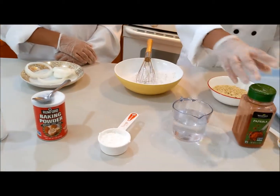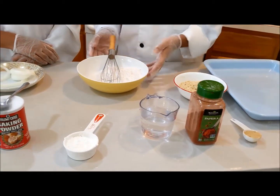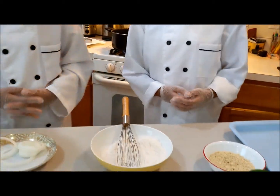You'll also need water, paprika, ginger and garlic powder, panko breadcrumbs, and flour. And for tools, a whisk, a pot of oil, tongs — and that's all you need.